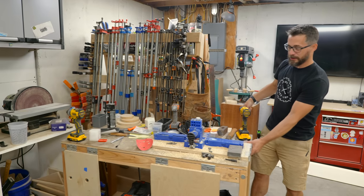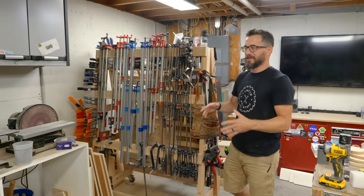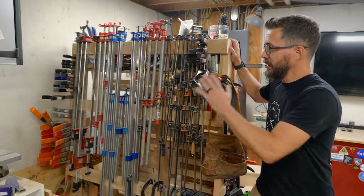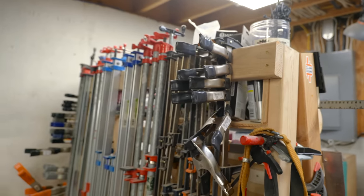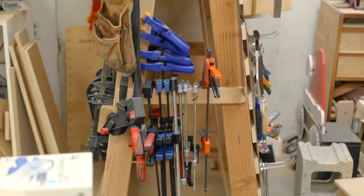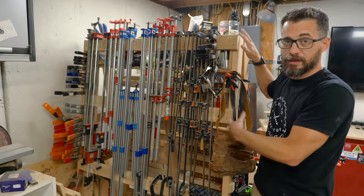This is one problem, but we're going to deal with that later. The problem I actually want to fix right now is that this awesome A-frame cart I made a long time ago is completely covered with clamps on the back. It works great for that purpose, but I'm running out of space. So I want to move some of these clamps over to that wall, and that will free up the backside of this cart to use for other things.